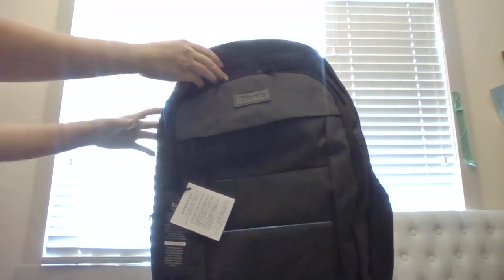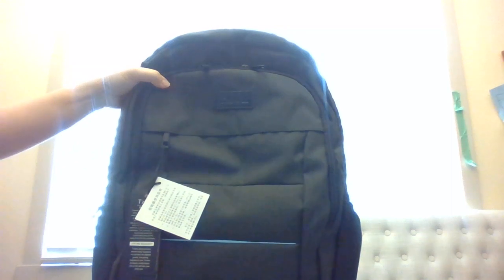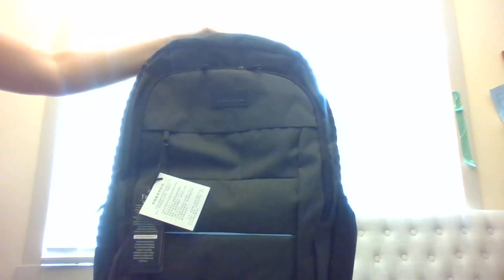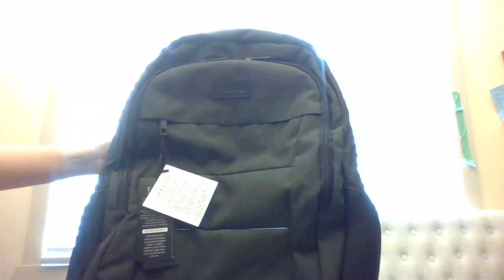It came in a really big box. The brand is called Tizola — I'm not sure if I'm pronouncing that right, so if you know how it's pronounced properly, let me know in the comment section below. We got the color black for this one, and like I said, it's a laptop bag.